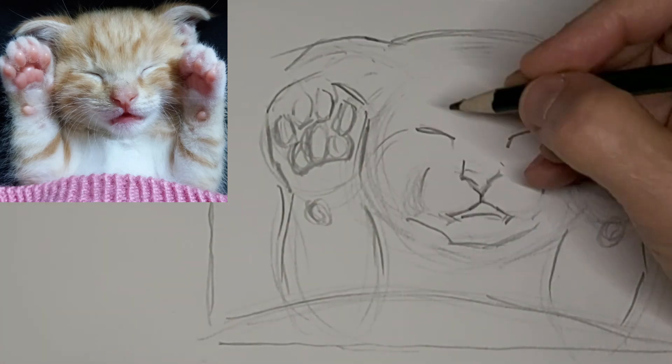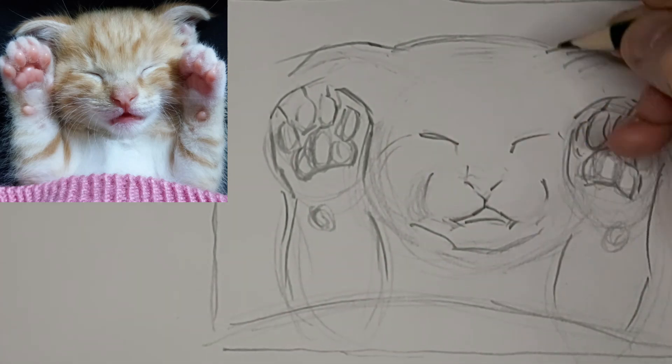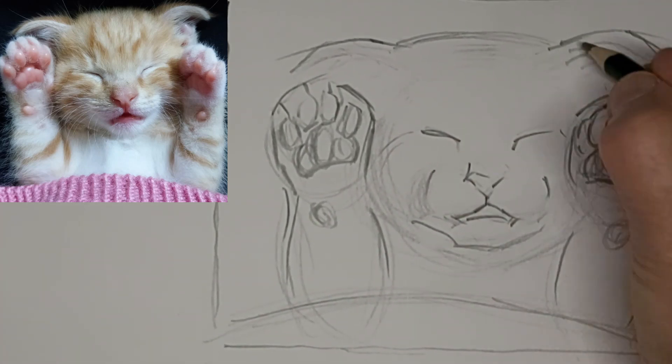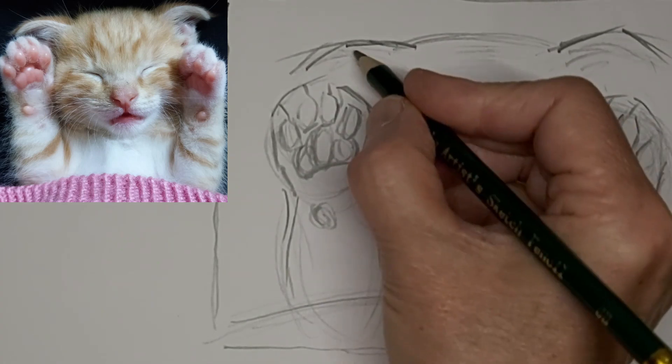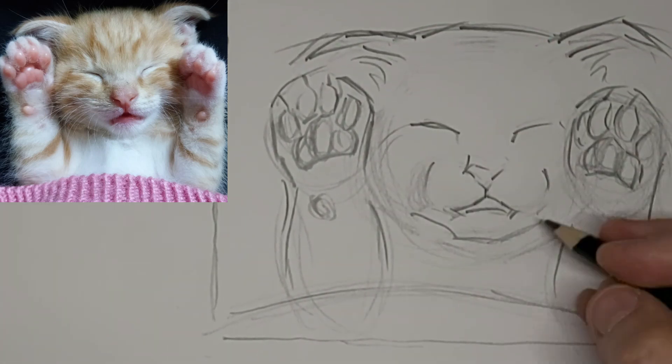I love to hear from you, so please do drop me a comment about yourself or your cat. Or tell me what you want to learn about cat drawing. And if you do that, please put VIDEO IDEA in capital letters and then you can tell me your idea and I'll do my best.